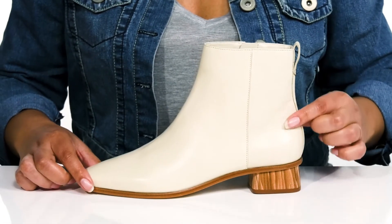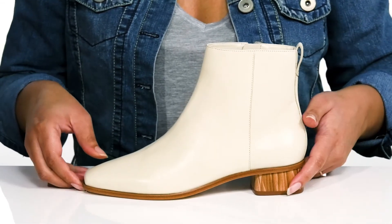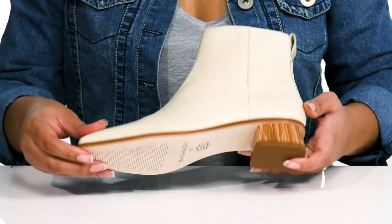The midsole adds contrast to the shoe with a zebra print, and you'll get a little over a one inch boost in height with the blocked heel. It's all on top of a textured rubber outsole.